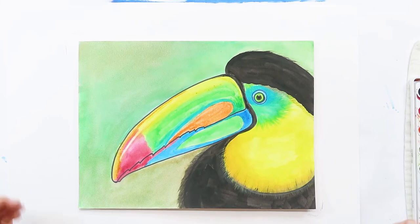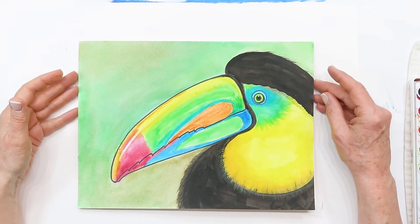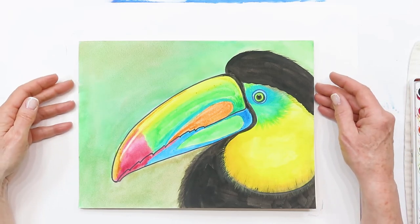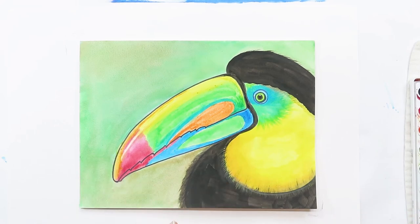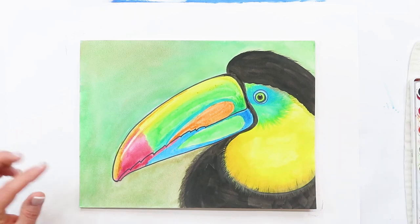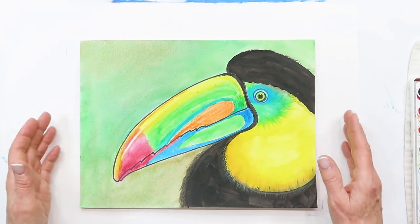Hi everybody, I'm Susan, welcome to Plateau Art Studio - Art for Kids. Join me as I walk you through step by step on some art projects. Today we have the toucan bird. We're going to use our watercolors for this, and this variety of toucan is called a keel-billed toucan. They're usually found in the tropical rainforest in very southern Mexico, Venezuela, and Colombia. Their bills are always really beautifully colored, so I made this one pretty colorful.